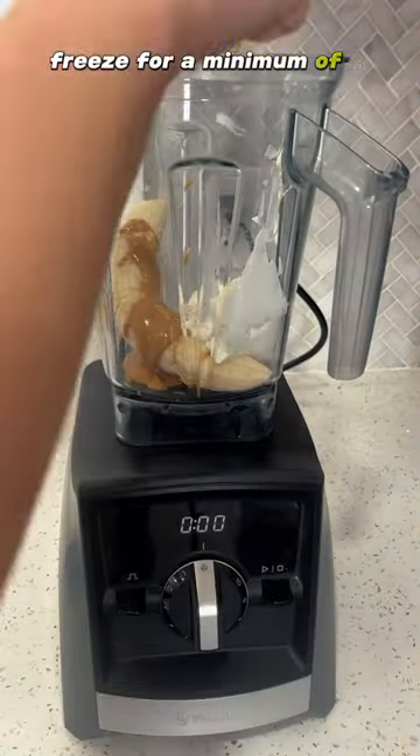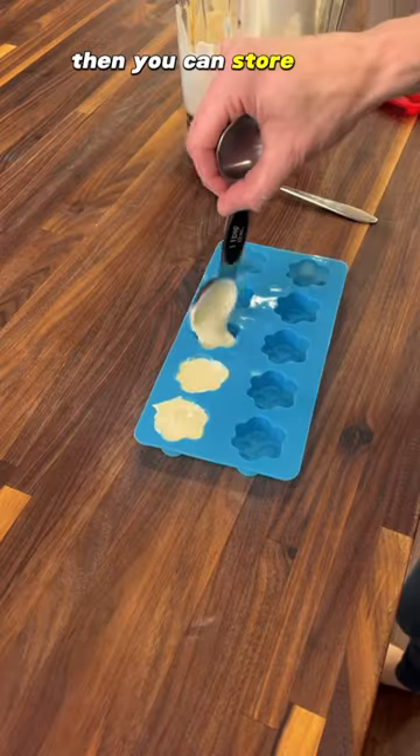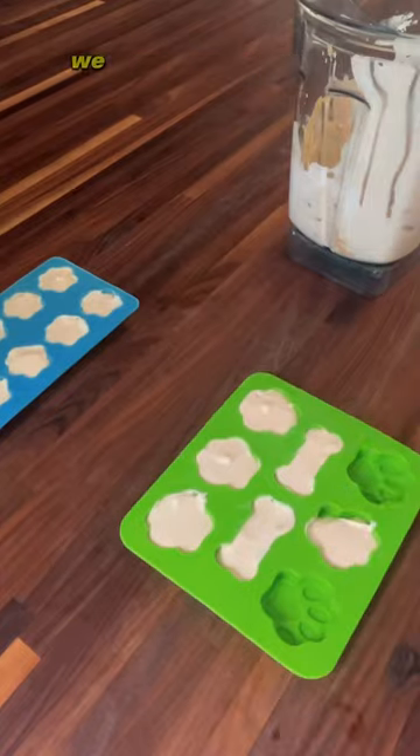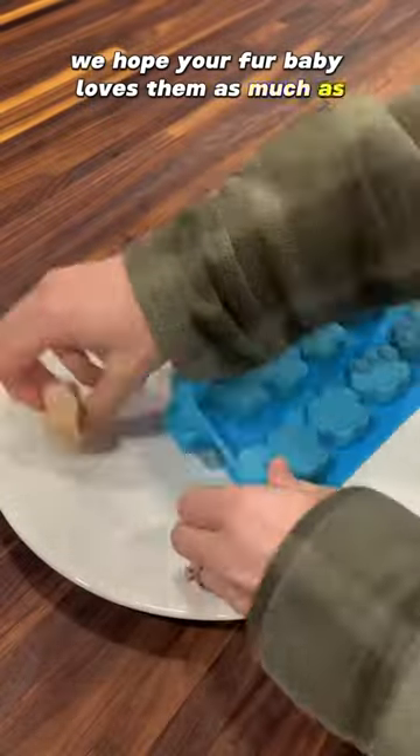Freeze for a minimum of two hours. Then you can store the treats in a freezer-safe container for up to three weeks. We hope your fur baby loves them as much as ours does. Enjoy!